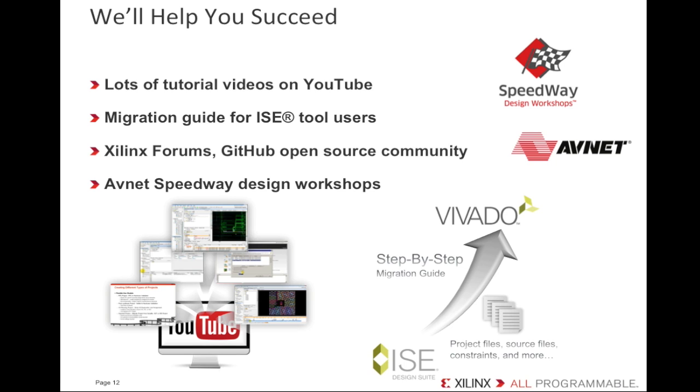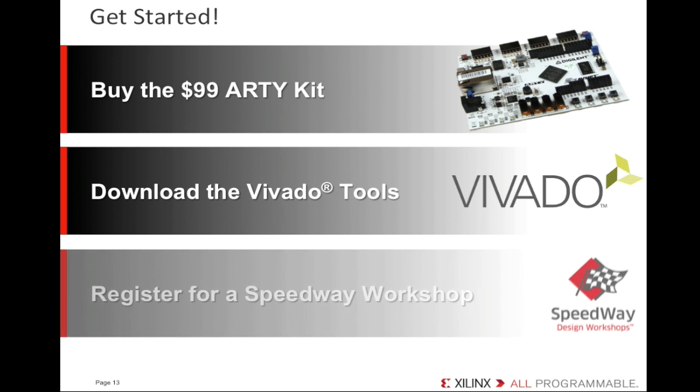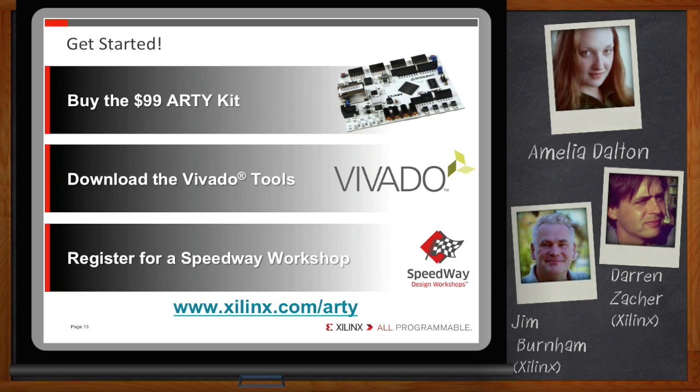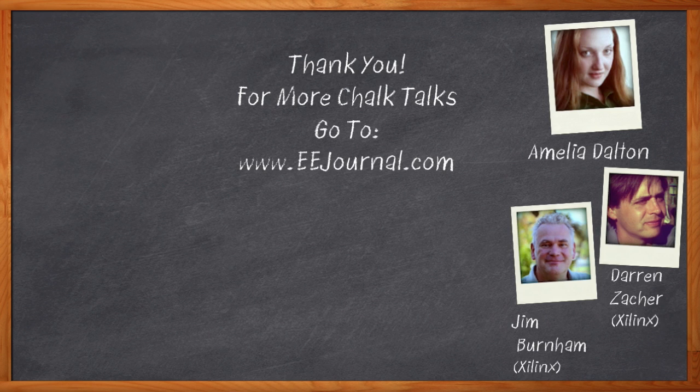It sounds like there are quite a few learning resources. So what are you waiting for? Buy an Artie kit today, download the Vivado tools, and sign up for a great training class. Artie is a really cool evaluation platform. For only $99, and with hundreds of Arduino Shields and Digilent PMODs available, you can learn something new and build something awesome. Get your creativity on. You've succeeded in piquing my curiosity — thanks so much for speaking with me today. Remember to click the link below for more information on the new Xilinx Artie FPGA kit. For Chalk Talk, I'm Amelia Dalton. For more Chalk Talks, check out the EE Journal YouTube channel or the on-demand section of EEJournal.com.